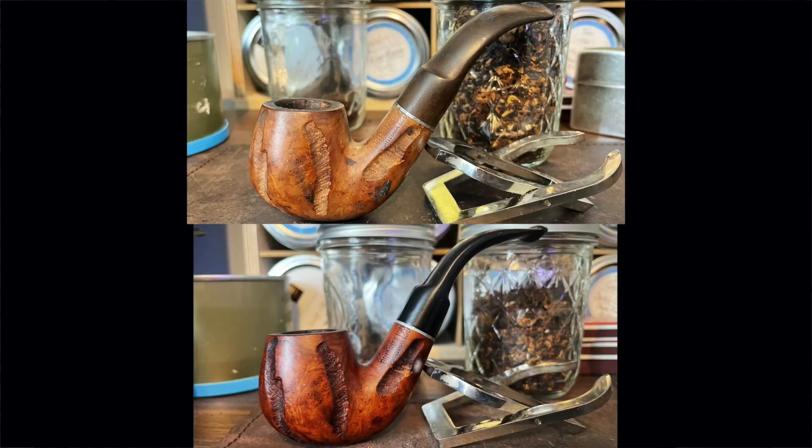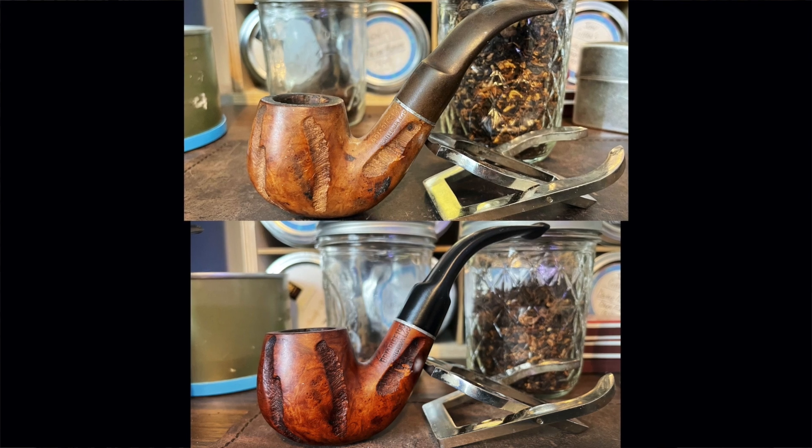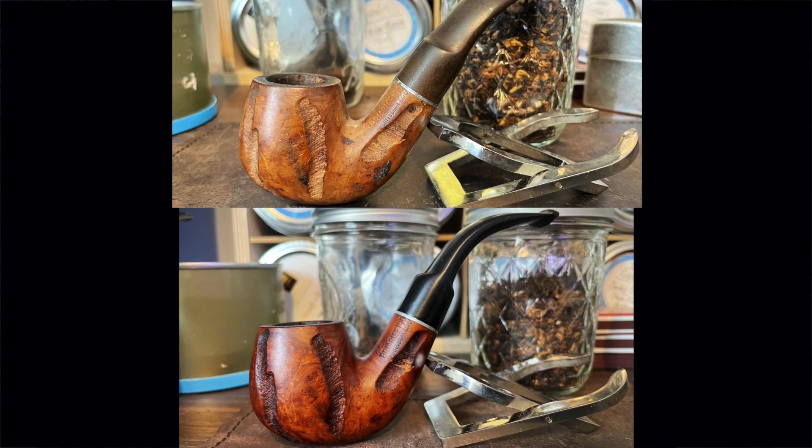Yes, you just heard me relight a match with my Zippo. Oh, that's good. Let's take a closer look.